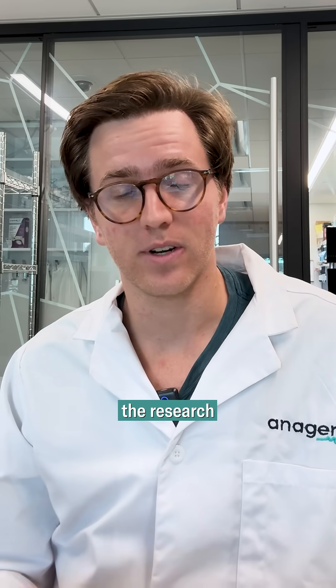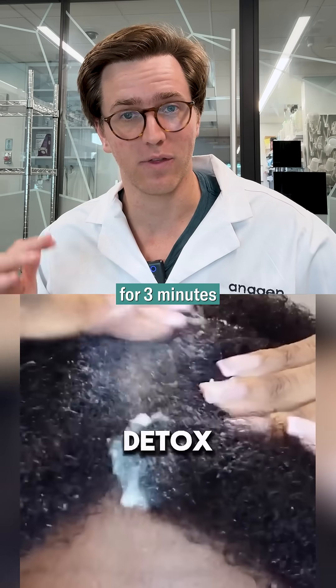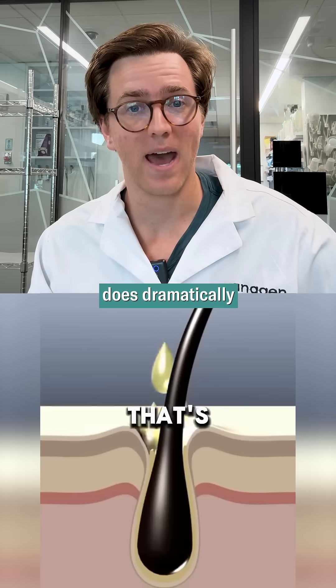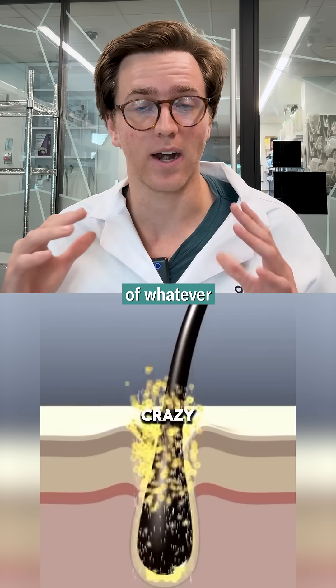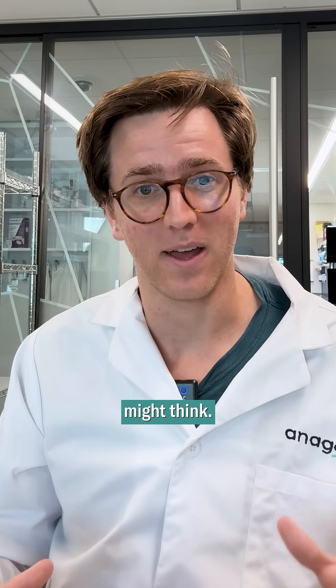The one thing where they actually do get it right is that in the research we've run, we've actually found that massaging anything into the scalp for approximately three minutes does dramatically increase the penetration of whatever you're massaging. So actually doing this for three minutes makes a much bigger impact than many people might think.